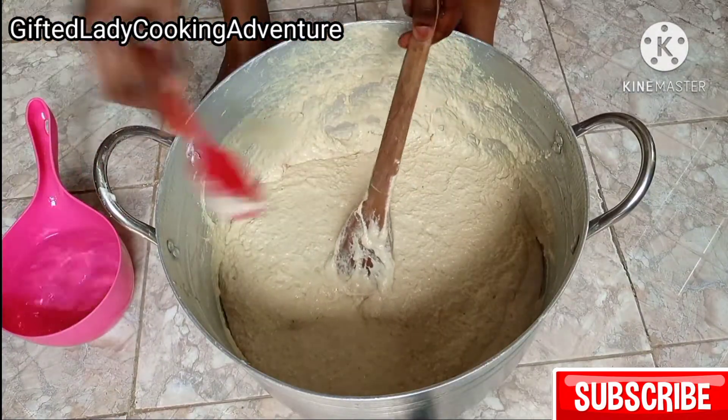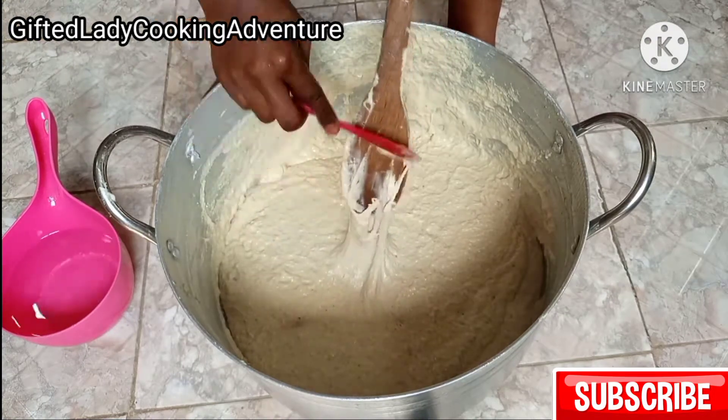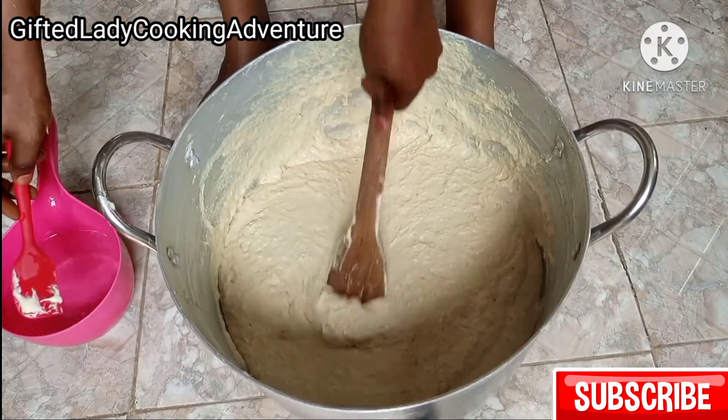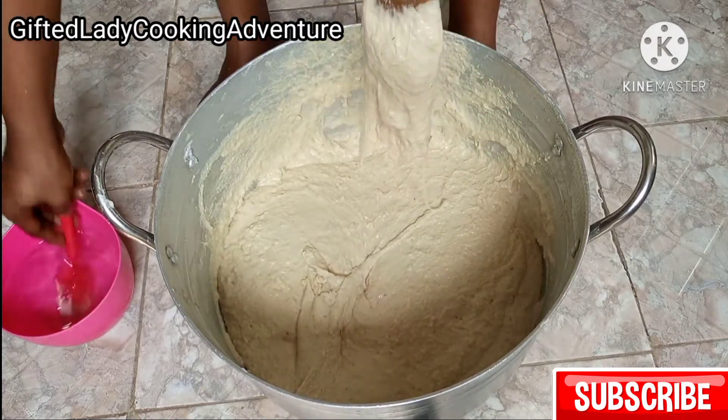I've been kneading the dough for roughly 15 minutes and I'm happy with this consistency. I'll cover it and keep it in a warm place.